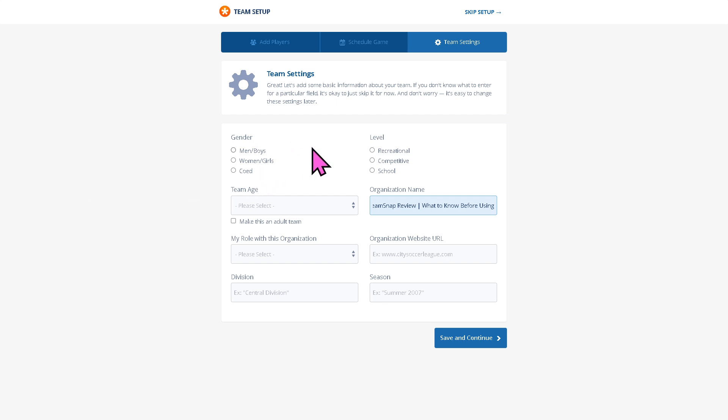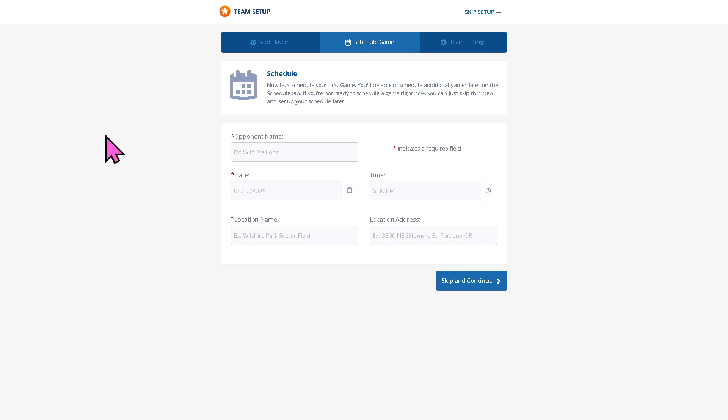These settings are created for you to store player profiles, contact info, and emergency details. You can easily share roster access with team members, create and share practice, game, and event schedules, and players can mark their availability so coaches know who's coming.